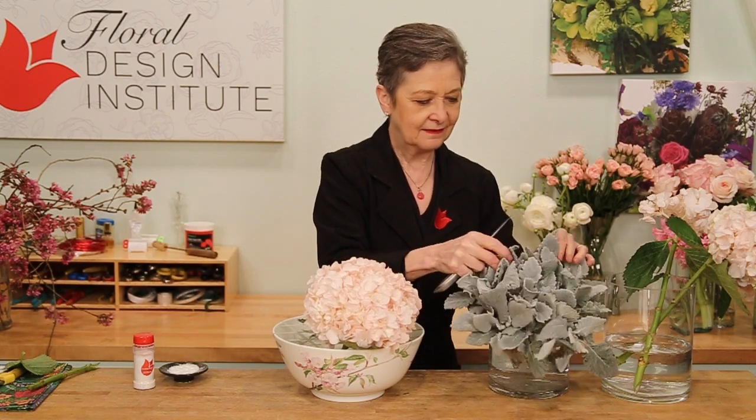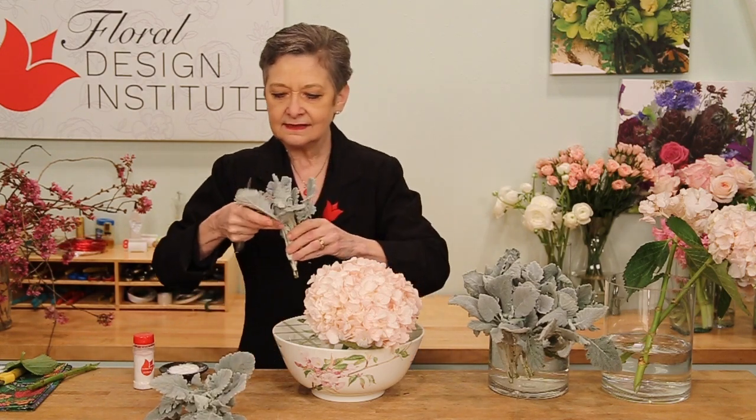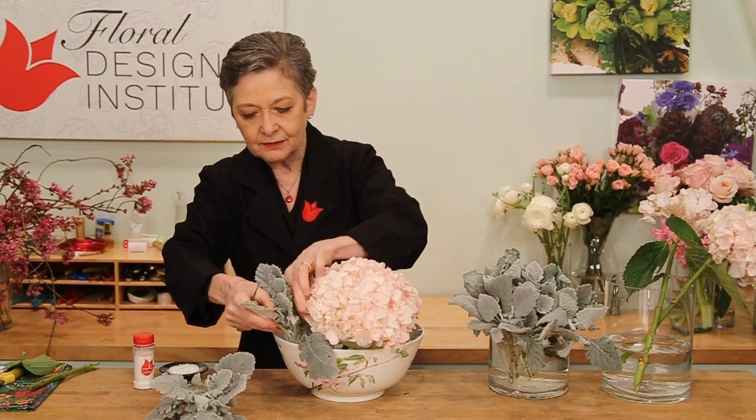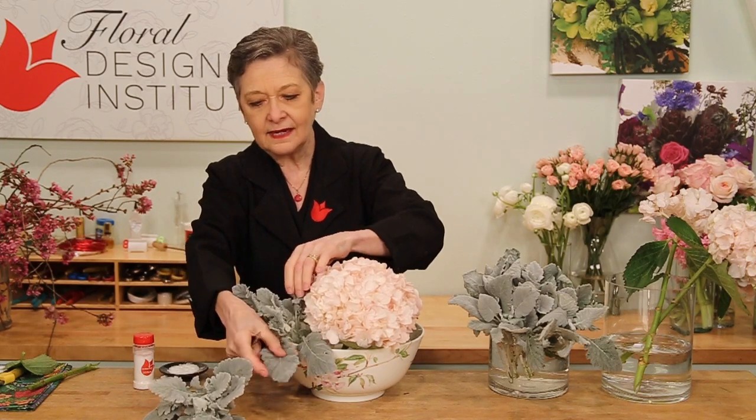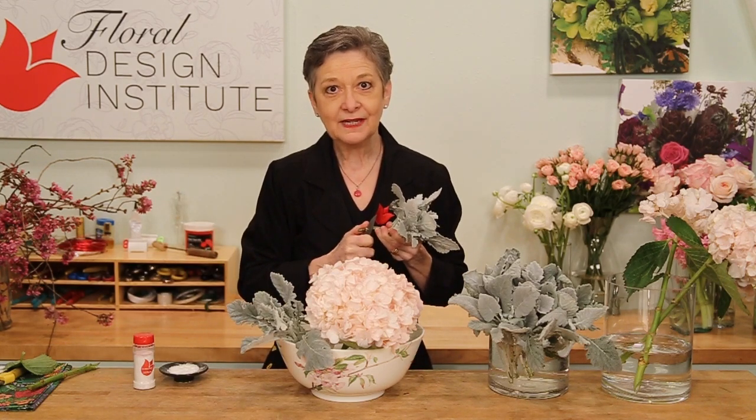Some dusty miller — that soft gray would be stunning. Giving it a cut, setting it into the grid, and letting it break the line of the container. Then continue placing the hydrangea and the dusty miller radiating from a central binding point until you have the base covered.